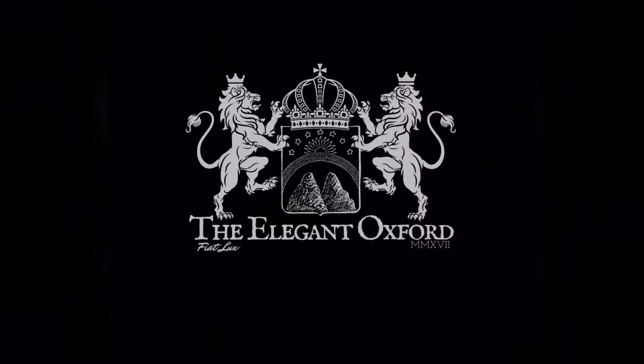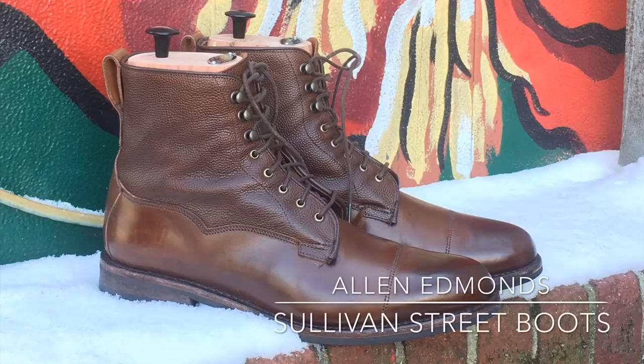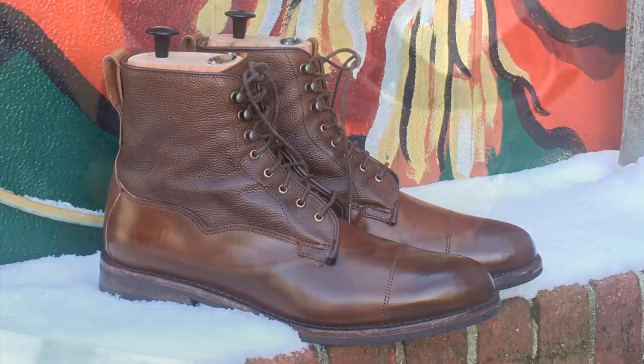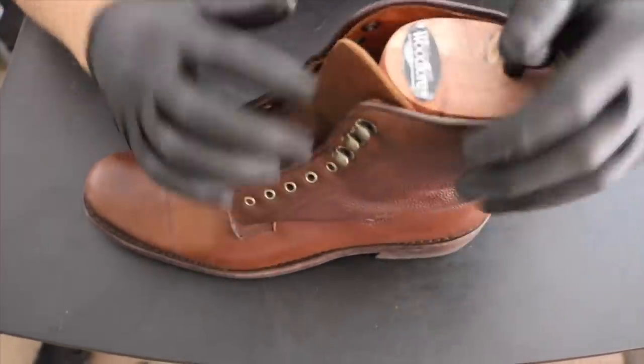The owner of this pair wanted me to dye and darken the shafts of his boots for a contrasted look. This was a fun project and I absolutely love the pebble grain leather on this pair to contrast with the smooth lower.